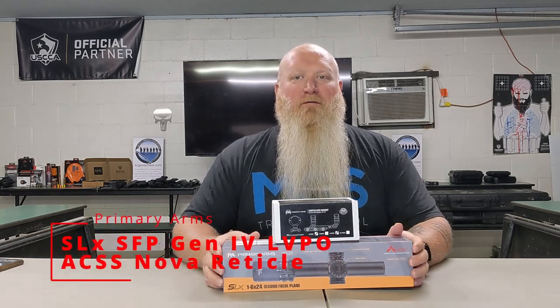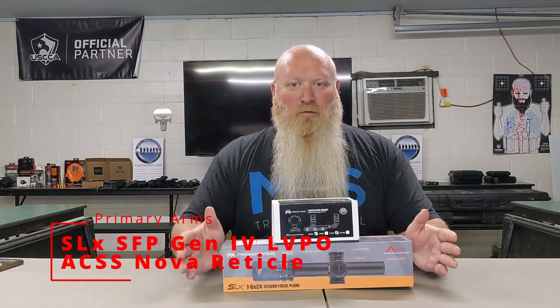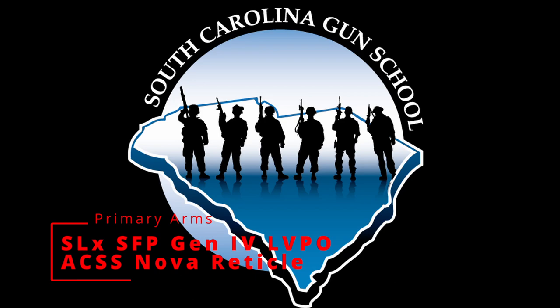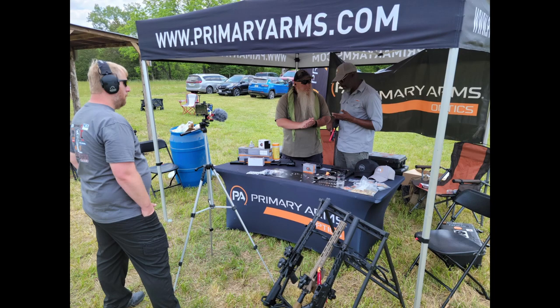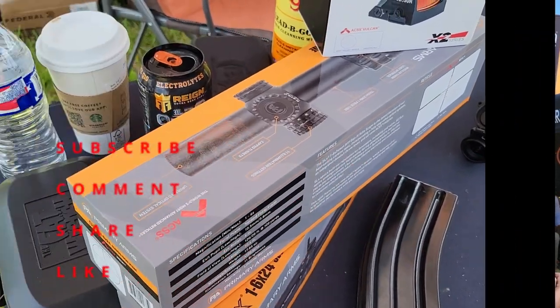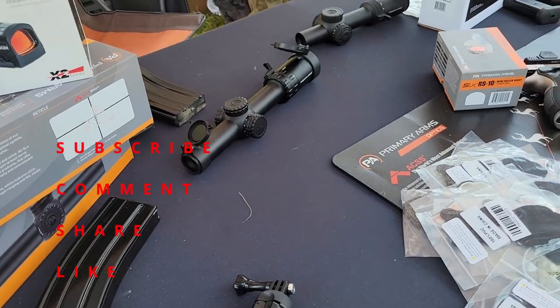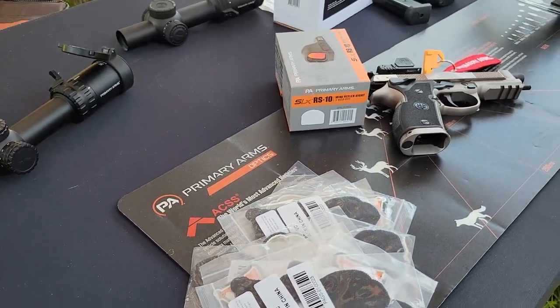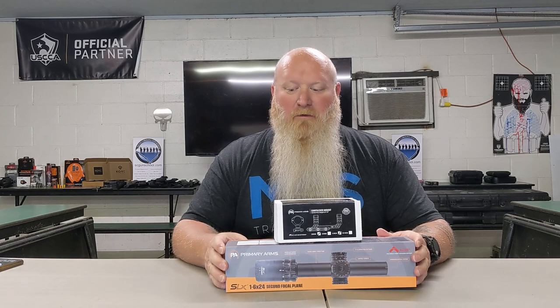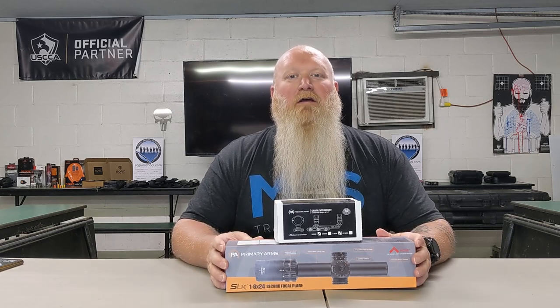What's up everybody, Chris with South Carolina Gun School. We're going to be talking about the Primary Arms SLX 1-6x24 ACSS Nova LPVO.